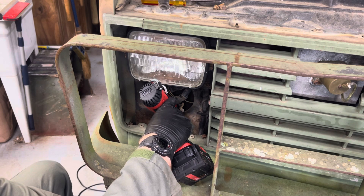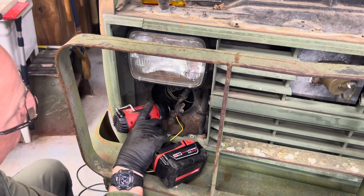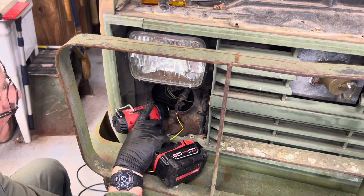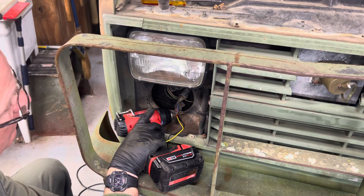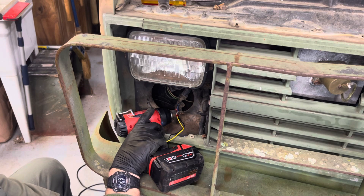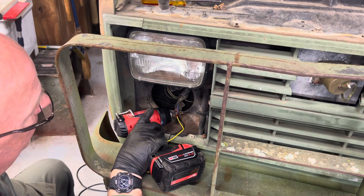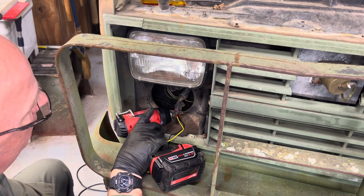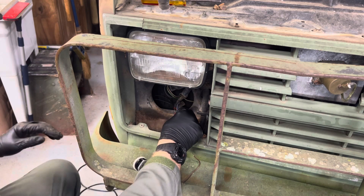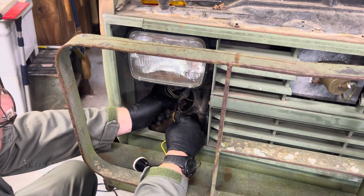If you have a square body Chevy, you've probably done this before, or you're trying to figure out how to do it — that's why I'm making the video. Because those little ground tabs break off. I'm surprised I haven't replaced this one already — it's the original. I know I've replaced the driver's side on this truck. There we go, that one's on — one more to go.